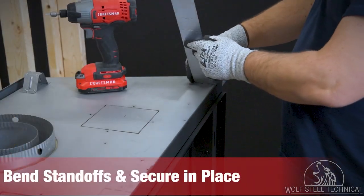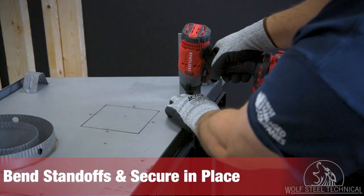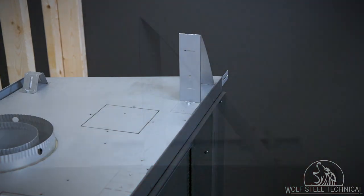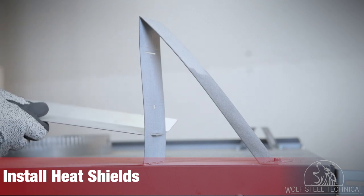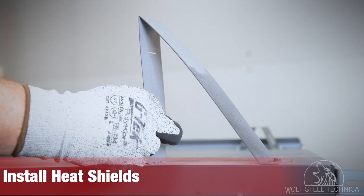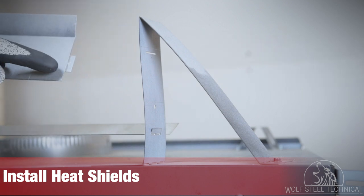Bend the outer edges of the standoffs at the bend points to create a triangle on the top of the appliance. Secure the bent standoffs in place using the screws from the previous step. Place the lower heat shield into the slots of the standoffs with the flange facing upward and towards the rear of the appliance. Once inside the slot, bend the inner tab upward to lock it in place. Repeat these steps for the upper heat shield.